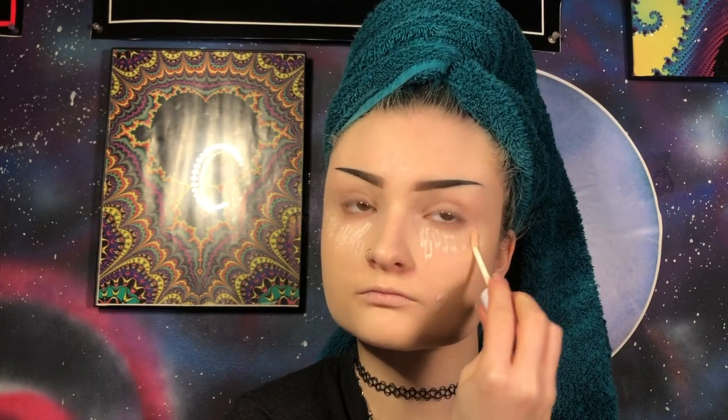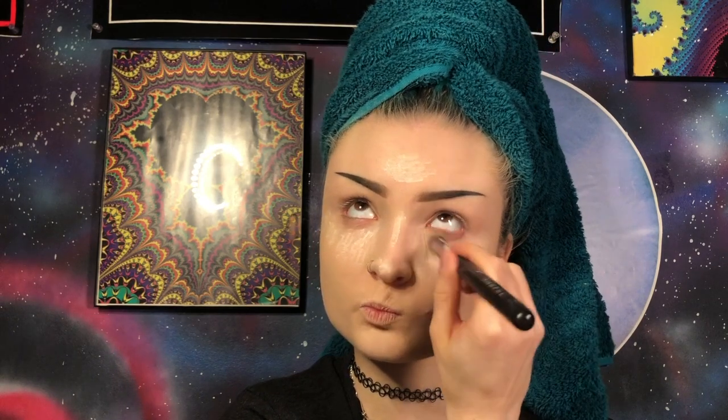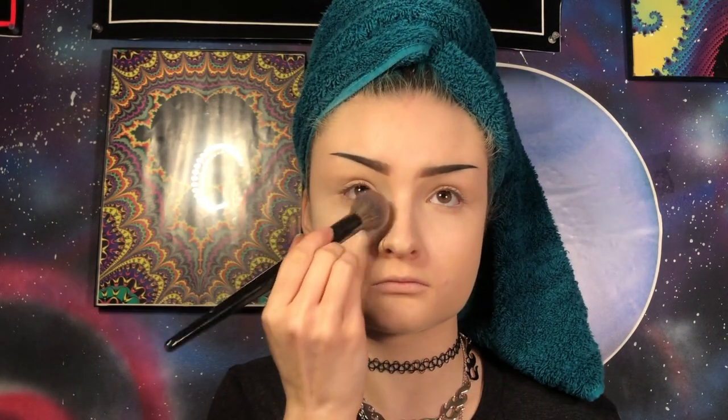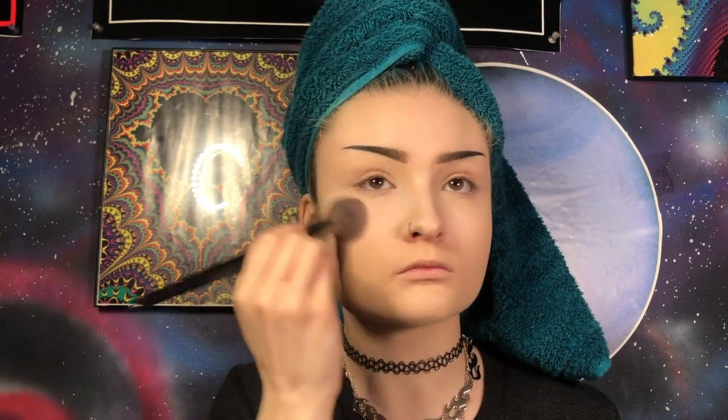Now I'm going to conceal the highest points of my face and any imperfections using my ColourPop No Filter Concealer. I'm going to blend this out using my Morphe M173 brush. While we're here, I'm going to quickly prime my eyes using my Mac Off Joker Paint Pot with that same brush. Now I'm going to set where we just concealed using my Maybelline Fit Me Loose Powder in the shade 05 on my Morphe E48 brush.